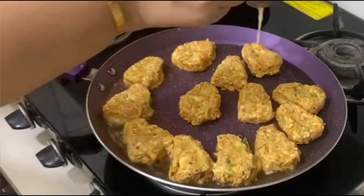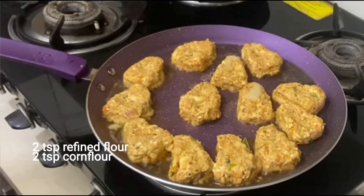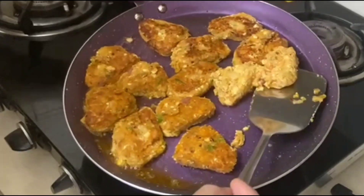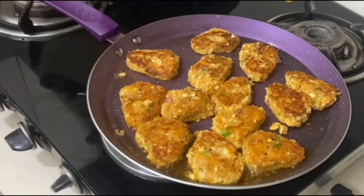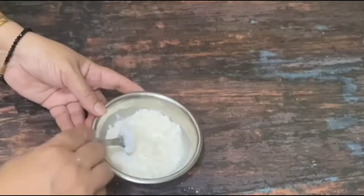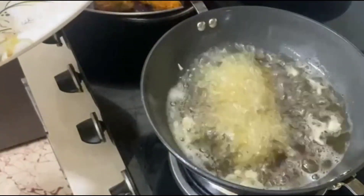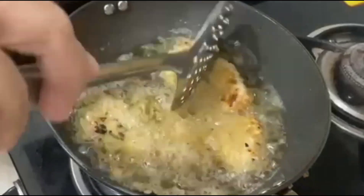For shallow fry, put them in for 4-5 minutes on medium to low flame. When they are crisp, they are ready. For deep frying, mix 2 tablespoons of corn flour in a bowl, dip the cutlets from the freezer into the batter, and fry on high heat. They will not absorb too much oil and will taste very good.